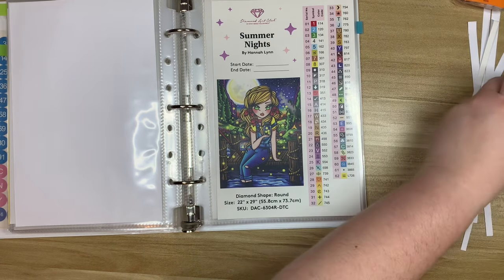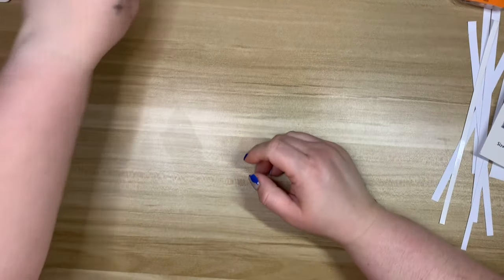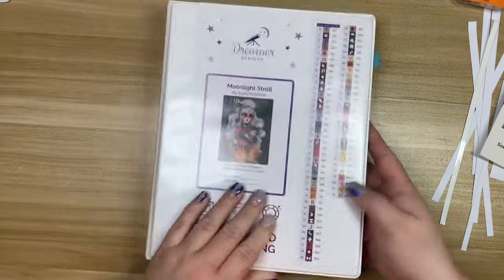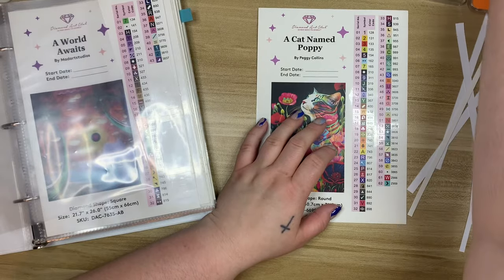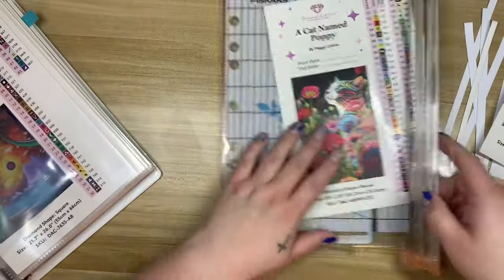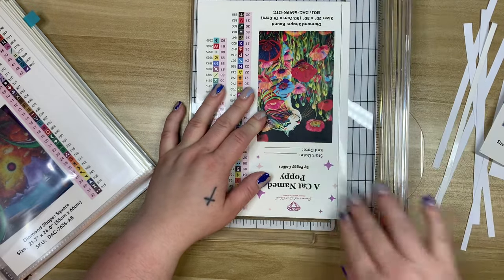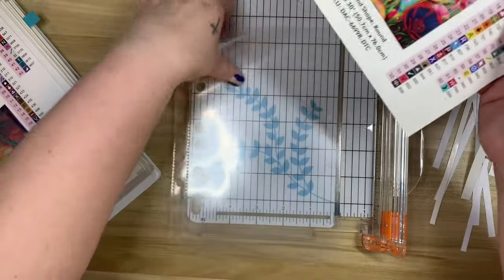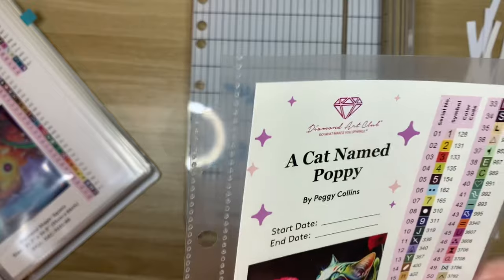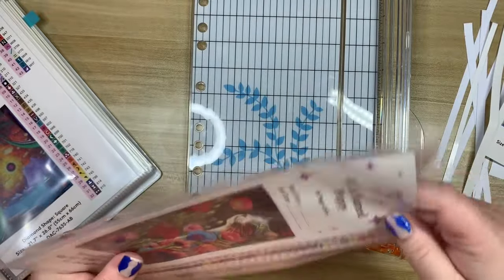The rest of these go in my other binder. I know I've been promising a stash update — it is coming, I promise, it's just a lot of work. If you guys just want a binder flip-through of my Diamond Art Club kits, that's something I could do quicker than a full stash video. Some of these kits have a lot of white space on the left, so I'll just cut from there — and it fits perfectly. Here's A Cat Named Poppy — this one is on my list for November. I'm very much looking forward to that; I don't think I've ever done a Peggy Collins before.